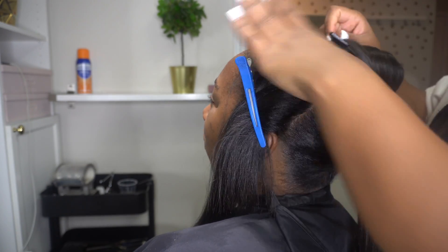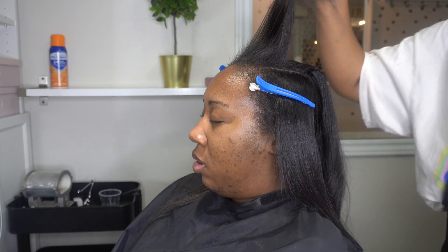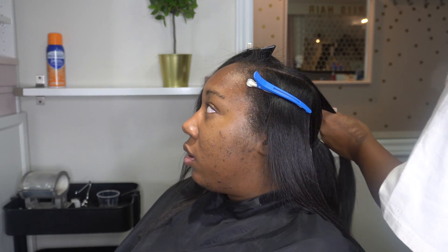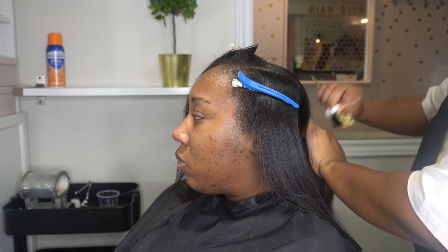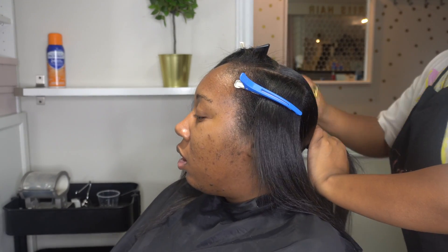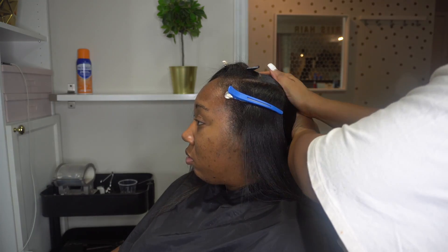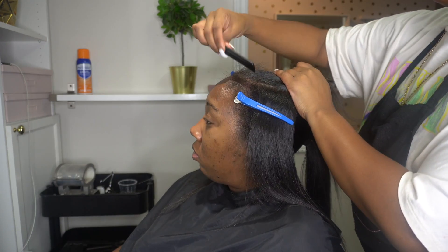Next I'm going to start with the top portion, doing the same thing — going in sections, spraying the hair down, making sure it is nice and smooth, and drying it with the blow dryer. You also want to make sure the parting is nice and neat, and you're not drying the hair on top of the parting, because you want it to look really crisp — you want to be able to see the parts.